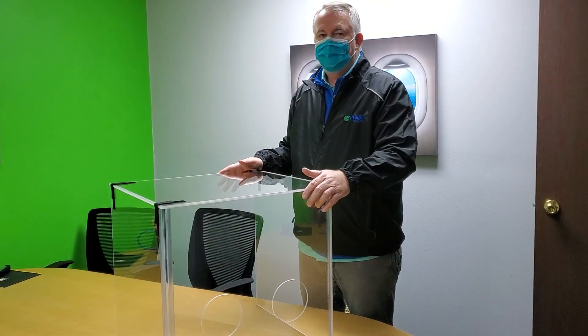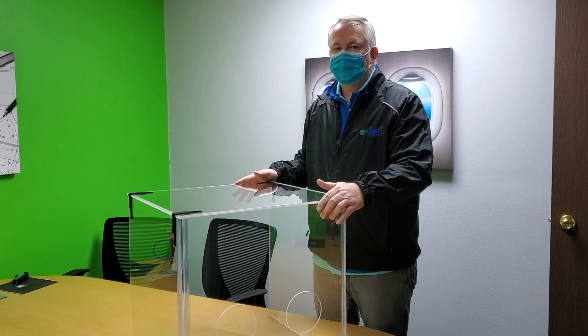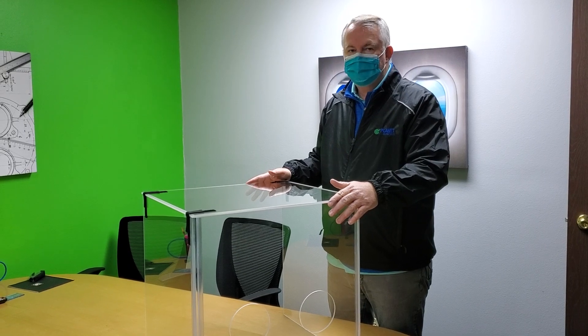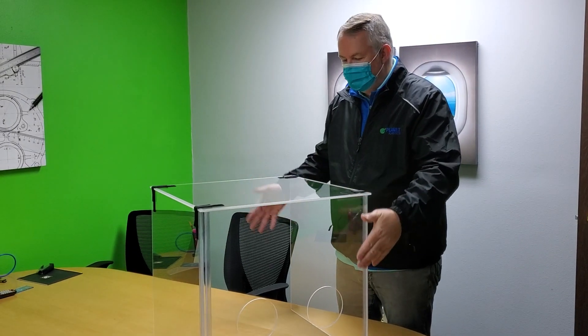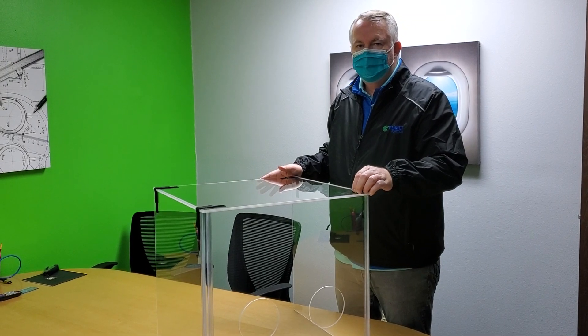Greetings everybody. I'm DJ with Planet Plastics. I'd like to take this opportunity to introduce you to our latest product, the Planet Plastics Portable Intubation Box. Right now I'm going to demonstrate how easy it is to disassemble and show you that it will pack in a flat space about the size of an extra large pizza box.